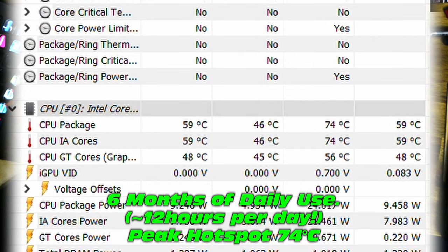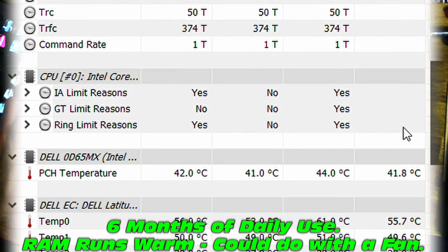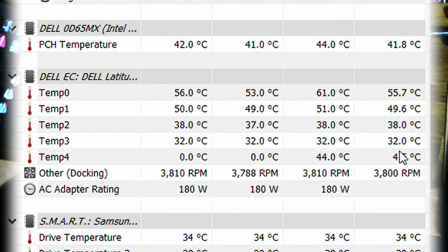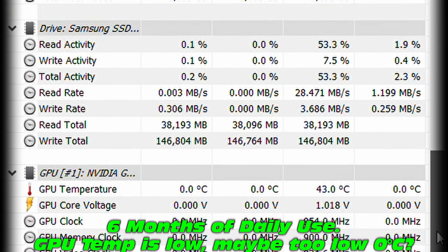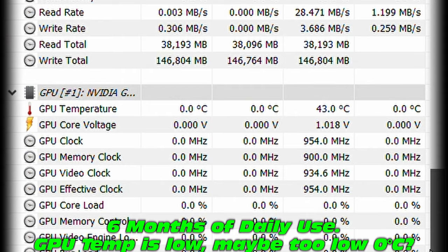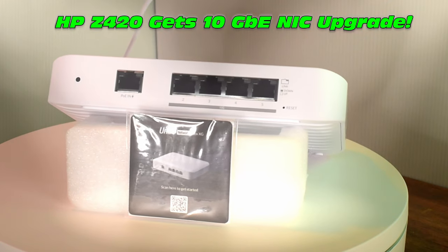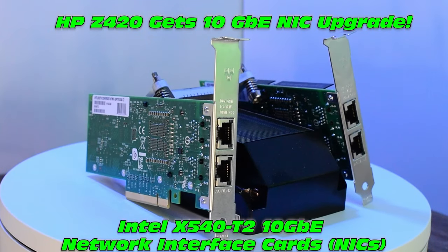This is future data from daily use — six months later, and it's looking really good. No complaints, temperatures are good, GPU still around 43 degrees. Hopefully you enjoyed the content — stay tuned for future videos, see you on the next one.